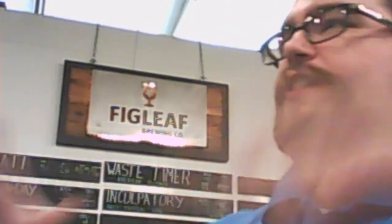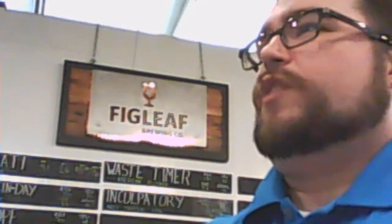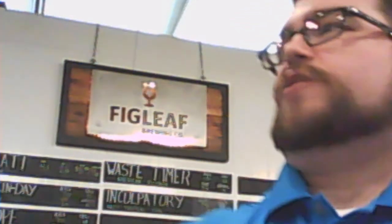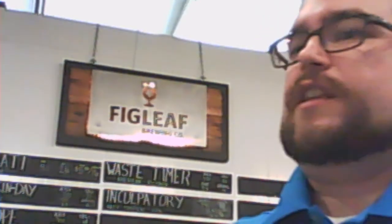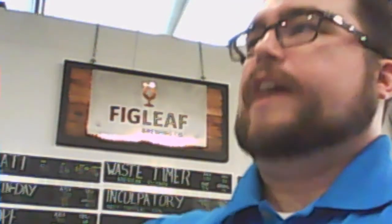Speaking to the hipsters in OTR and people in Anderson and south Cincinnati — what would you tell the people that it's going to be a 30 or 45 minute drive to get out here to experience a brewery? What is the number one thing to sell Figleaf on why these people should make that drive? The proof is in the pudding. We do a wide variety of styles and it's all killer, no filler. We do a lot of styles and I'm pretty happy with what we've done so far. And we're not even a year old.